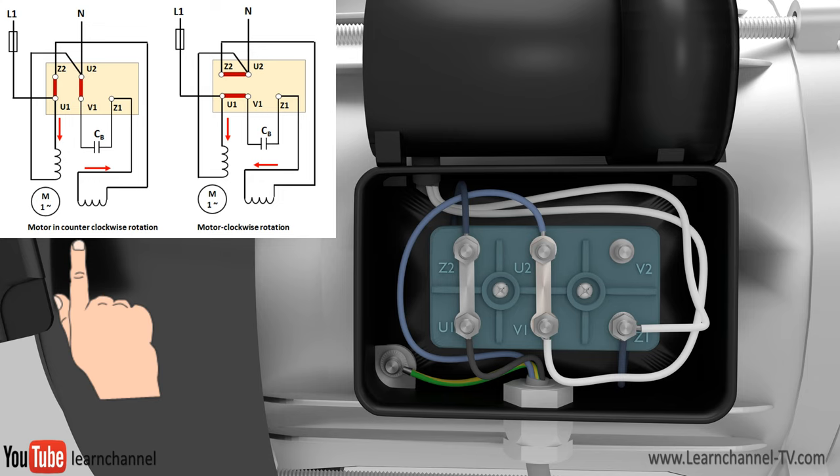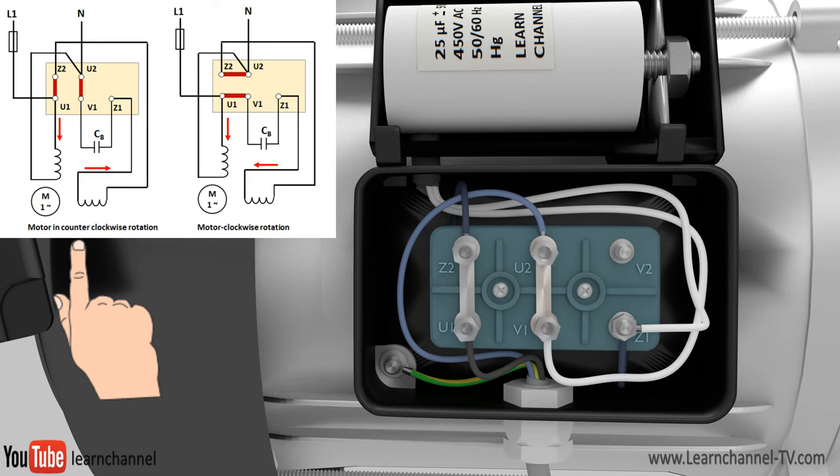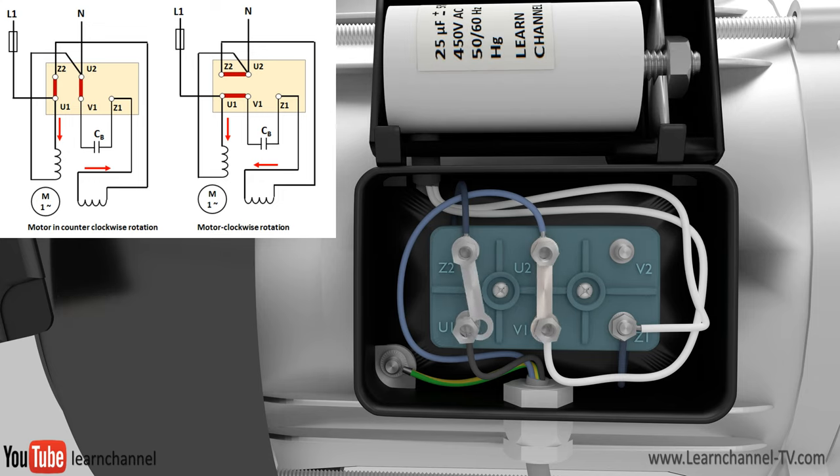If the manufacturer offers an AC motor with a six-pin motor terminal board, you have a very easy task to change the sense of rotation — just replace the metal jumpers as indicated by the diagram.